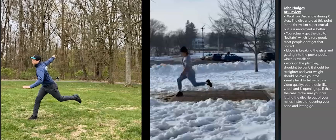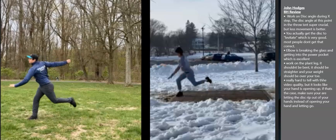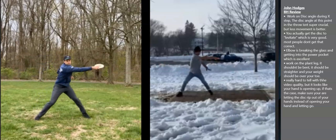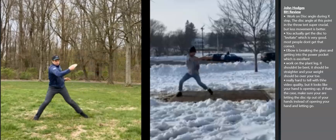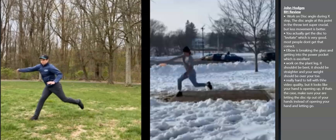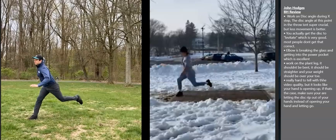That's pretty much all I have. I really like your forearm. I think you do a really good job of the weight shift and your X-step. You've got a lot of good things going here. If you work on those few things I mentioned, I think you'll see decent improvement. I'd be curious to know how far you throw as it is because I think your form is really good. Hope you enjoyed it, hope you found it helpful, and I hope you see improvement by working on those.